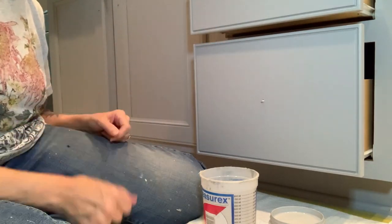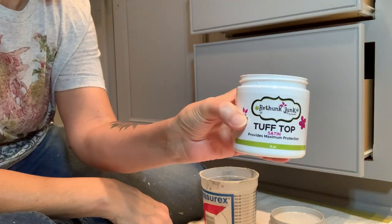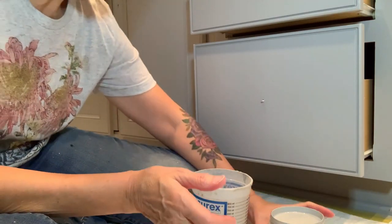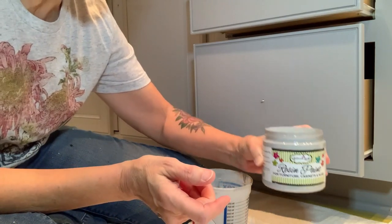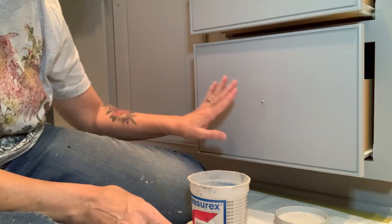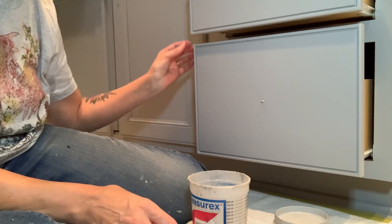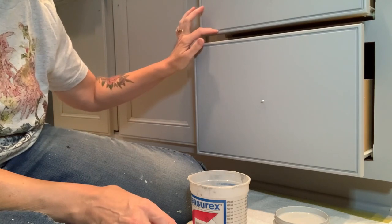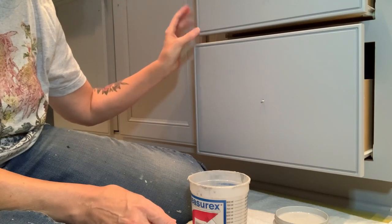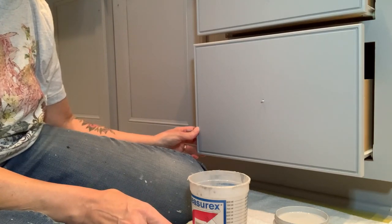I've painted, it's dry, I'm ready to seal and be done! I'm going to be using Rethunk Junk's Tuff Top, which is a nice satin finish. I'm using a plastic container and adding just a little bit of my True Gray paint into the Tuff Top. This is twofold: I think it gives a nice finish coat to have a little color mixed into the sealant, and if the sealant does pool a little in the ridges, as it ages it shouldn't yellow — the incorporated gray will help ensure there's no yellow ghosting.